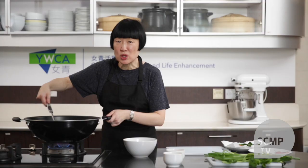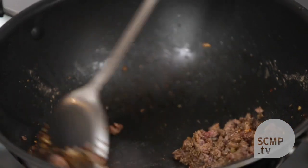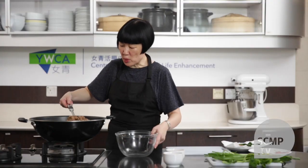Then you stir fry until it's fully cooked. When the meat is done, you just put it in a bowl.